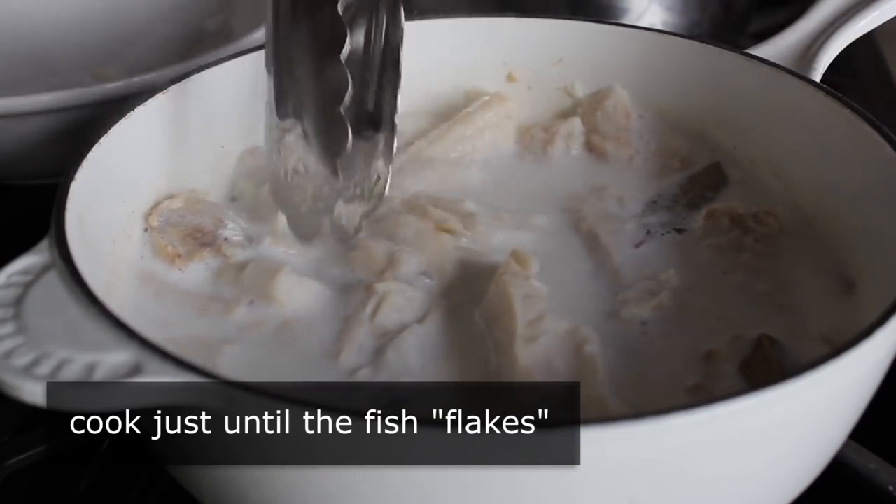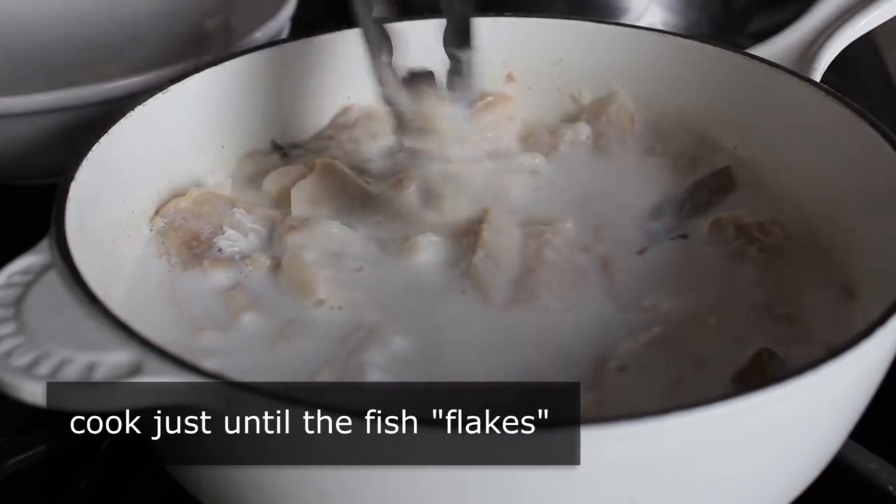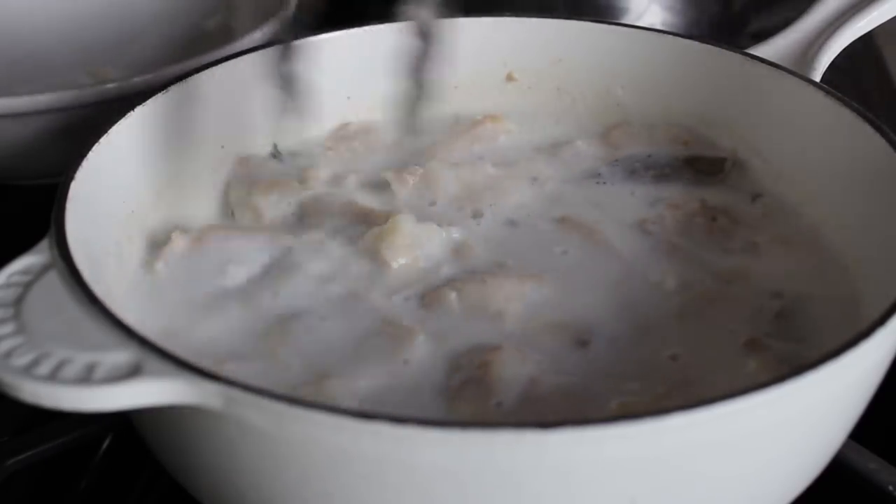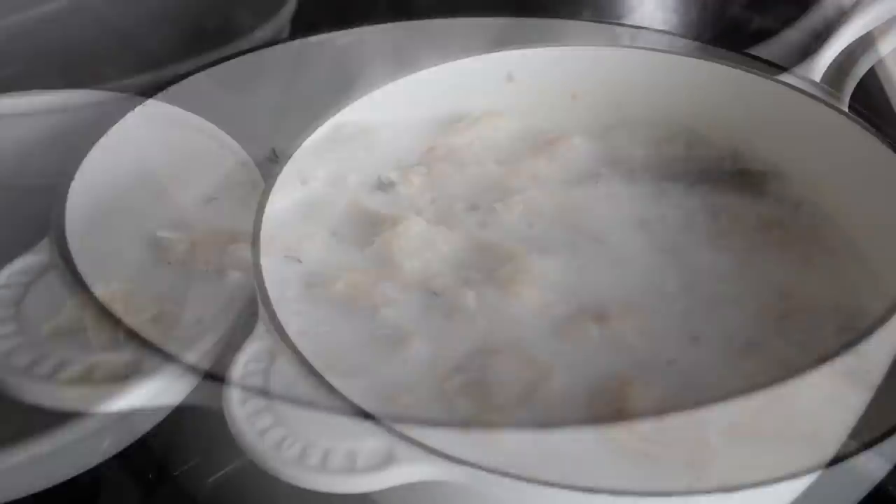Don't stop until it's flaking — a few seconds overcooked is better than a few seconds undercooked. So that's all we're looking for; at that point you can turn off the heat, you're done.